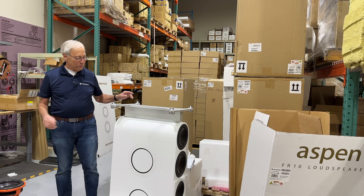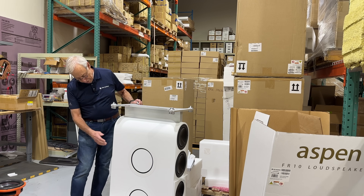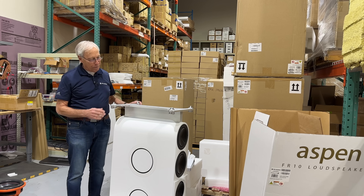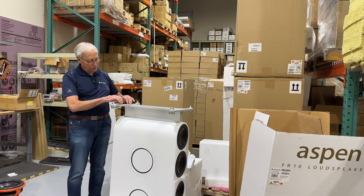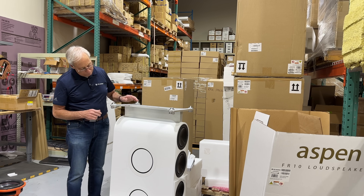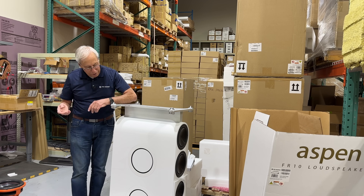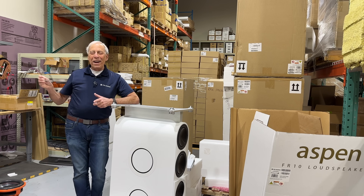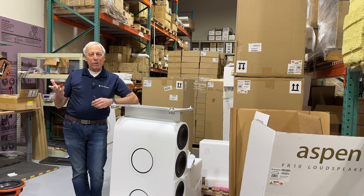We're out here in the warehouse and Chris is working on something, and this is an Aspen FR — the bottom half of an Aspen FR30 and it's upside down. This is a giant base; if you've never seen it before, solid aluminum base. It's kind of cool seeing it up like this, but I have no idea why it's upside down. I come out here on Saturdays and who knows what's going on, but it's always something.